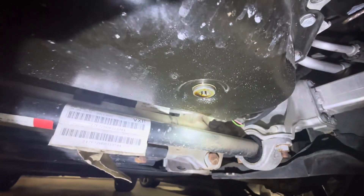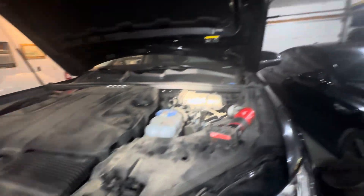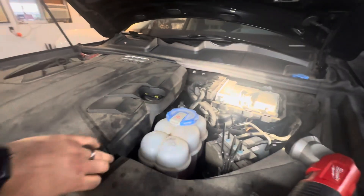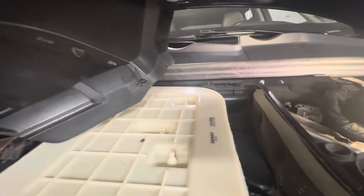Drain your oil when it's hot. It's kind of annoying — it pulls straight down and splashes a lot, so throw a rag in your oil pan. Then come up on top and remove your engine cover — it just pops off. There are little tabs here and tabs in your air filter housing.